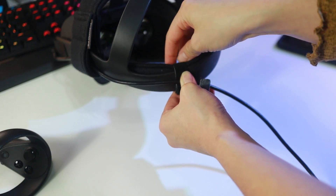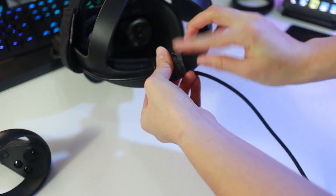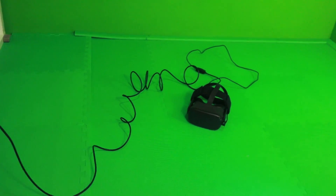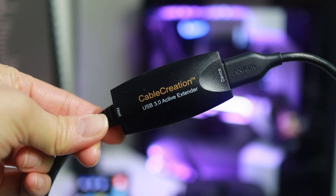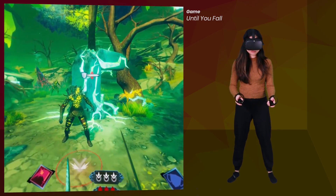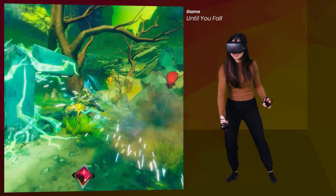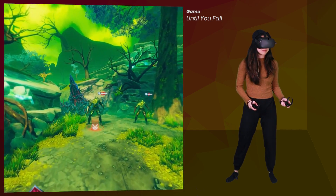Then I also strap the cable behind the headset here so that the cable hangs on my back instead of annoyingly over my shoulder. This cable is also long enough for me to comfortably play in my space of about 6.5 by 8 feet. The Cable Creation active extension cable is 16 feet, giving me a combined length of 23 feet. I tested the cables without the extension cable too to see if the longer cable makes the visuals worse, but it doesn't make a noticeable difference. The visuals are still a little bit grainy compared to Rift S, but it's completely playable and still beautiful.